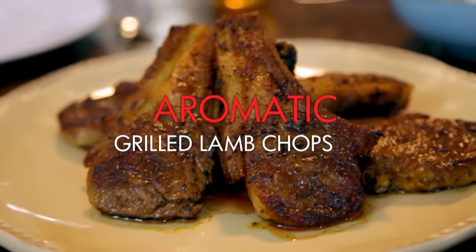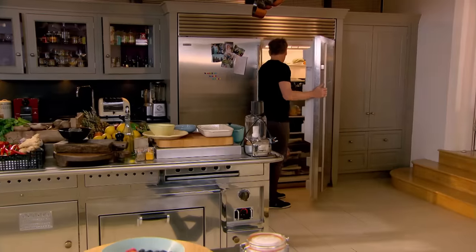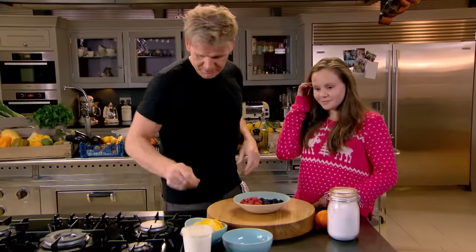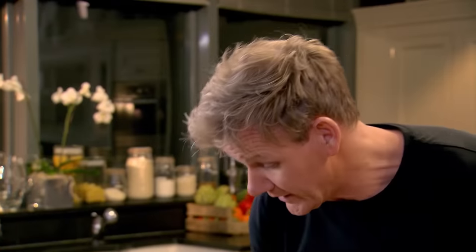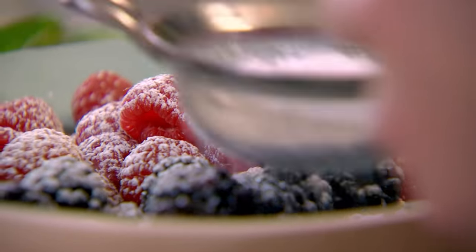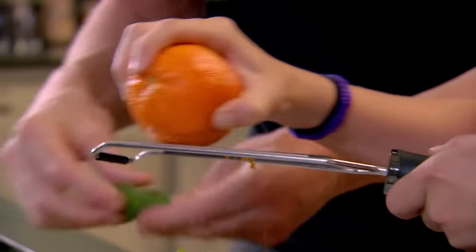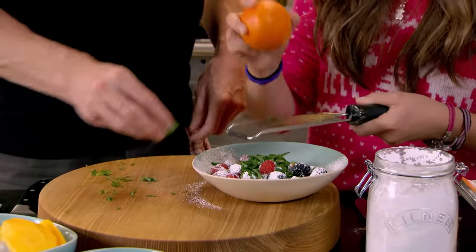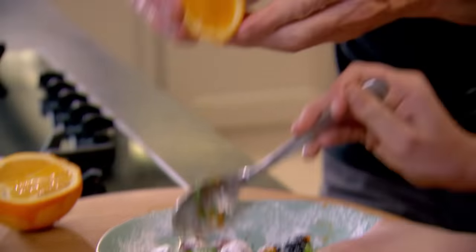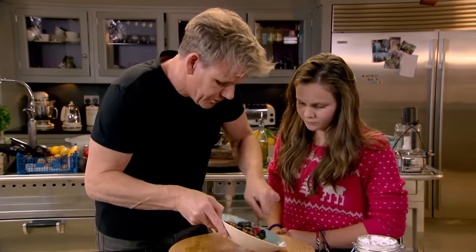We've got aromatic lean lamb chops with char-grilled broccoli and bulgur wheat salad, and for dessert, a healthy mango sundae. Holly, darling, are you going to help Daddy with the dessert? We'll do a little yoghurt parfait with some macerated fruits. Take a tablespoon of icing sugar and dust that over the fruits. Zest the orange over the fruits — it's going to start to marinate. Put some basil in there, that'll make it really flavoursome. Fresh basil in, then give that a little mix. Squeeze some fresh orange juice in there. And that's what we call macerated berries.